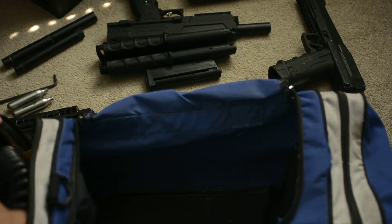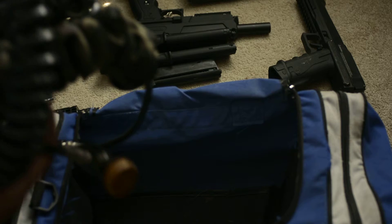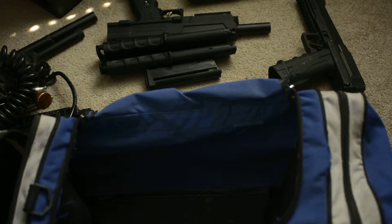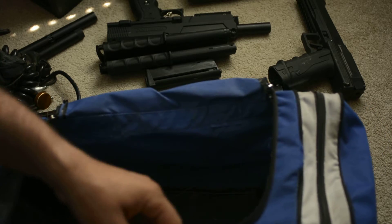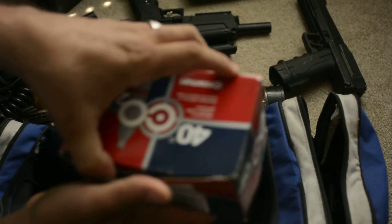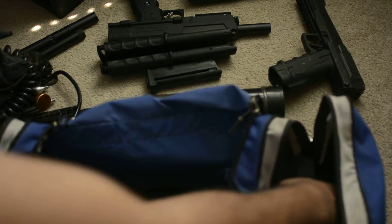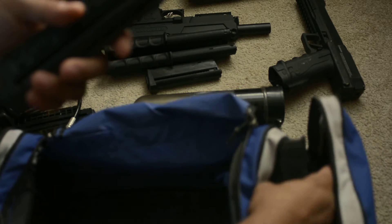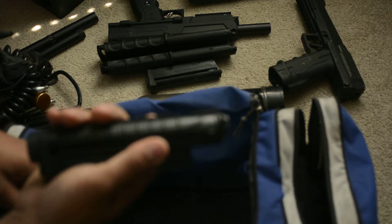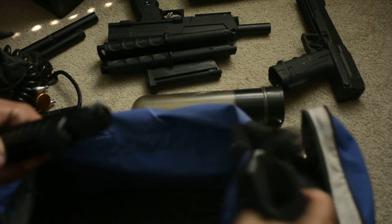Gloves — they're a pretty big must. And then sometimes I use the remote line; I got two of them here. Some more CO2 canisters. And then the rest of these are going to be all the magazines for the Tiberius pistols. And then I have a holster for the Tiberius pistol.